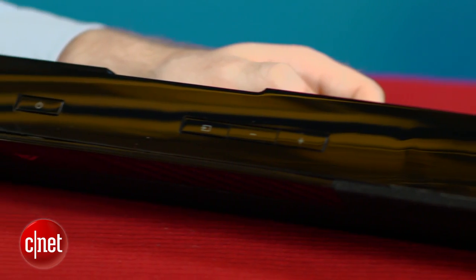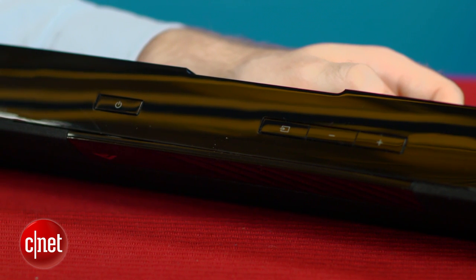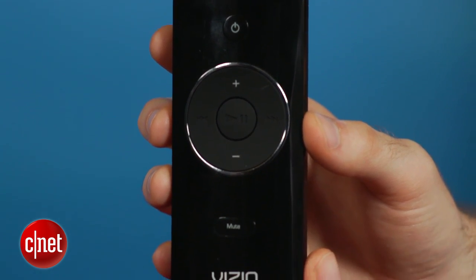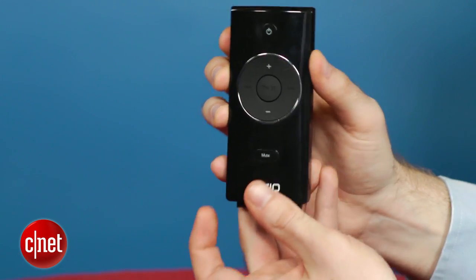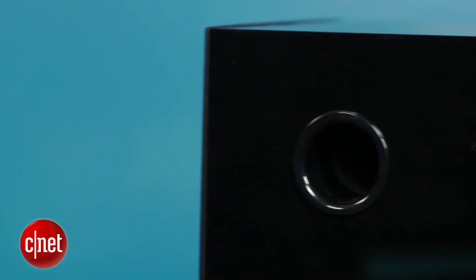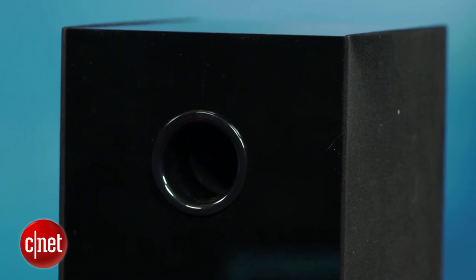You can control the soundbar using the buttons on the top, or you can use the included remote — and it's really a great remote. It's dead simple with just power, volume, and mute buttons, and then you can slide the bottom out for even more functions like selecting inputs or even adjusting the subwoofer level. Remotes on soundbars are generally pretty bad, but this one's a winner.